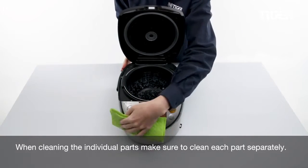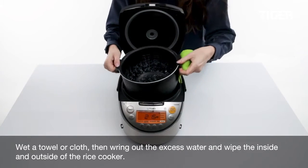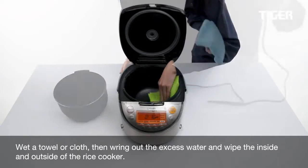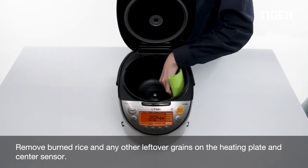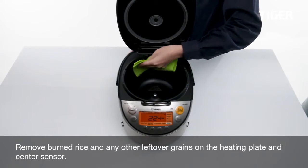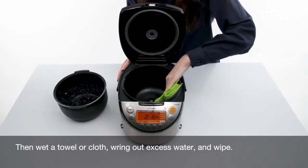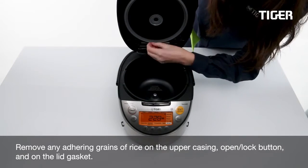When cleaning the individual parts, make sure to clean each part separately. Wet a towel or cloth, wring out the excess water, and wipe the inside and outside of the rice cooker. Wipe the power cord with a dry cloth. Remove burned rice and any other leftover grains on the heating plate and center sensor, then wet a towel or cloth, wring out excess water, and wipe. Remove any adhering grains of rice on the upper casing.